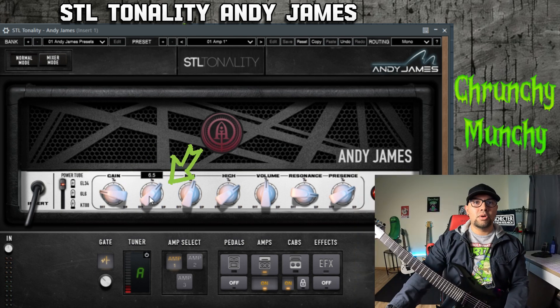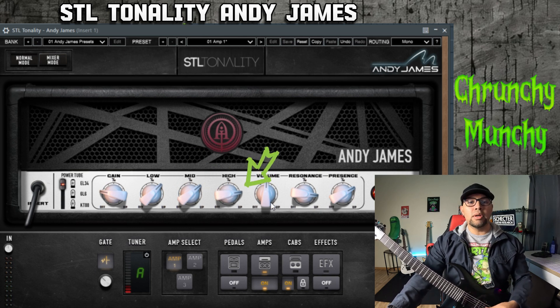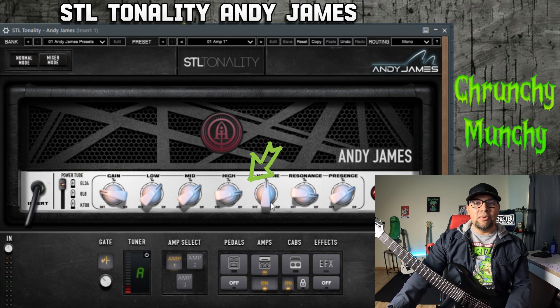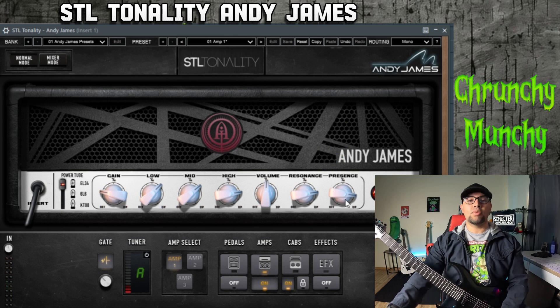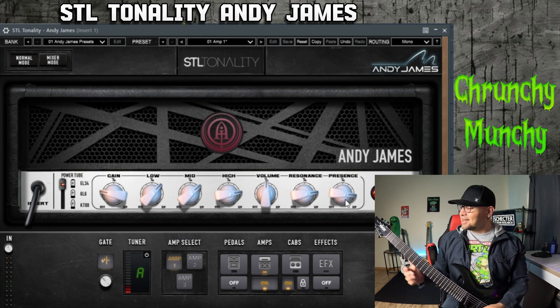For the low end on this, we'll crank it up a little bit. The mids I like to crank up a little bit as well. And then the highs, we like to have pretty high on this one because we're going for a rock and roll, kind of Marshall-y tone. The resonance I will keep fairly high, and then the presence I like pretty high as well. Let's see how this sounds for a crunch type tone.